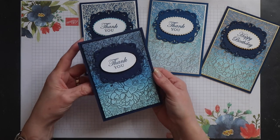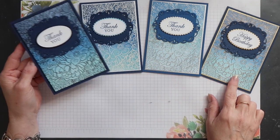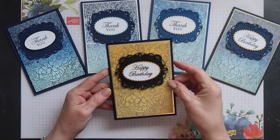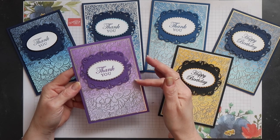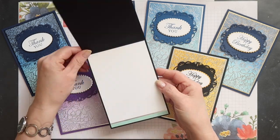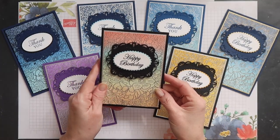Then, of course, I had to do the opposite and I used black — this was stamped using VersaFine Onyx black ink and then heat embossed using clear powder, and again I used the same colour combination. Then I did a few more in different colours: this one is in Crushed Curry, Daffodil Delight and So Saffron. And then this next one is in Gorgeous Grape, Highland Heather and Purple Posie and it's embossed with silver again. And then I just did one more — this time I used multiple colours, embossed with silver. I used Calypso Coral, Pool Party, Soft Seafoam and finally So Saffron, but I had some of the Calypso Coral still on my brush when I did it.